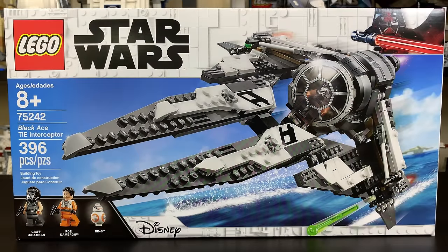Hey, what is up studs? Ryan here from M&R Productions and today I have my review of the LEGO Star Wars 75242 Black Ace TIE Interceptor, and it really looks like anything but a TIE Interceptor, at least what most people would think of when they hear the words TIE Interceptor. I don't really understand where the definition of TIE Interceptor has gone since the original trilogy, but it certainly isn't what it used to be.